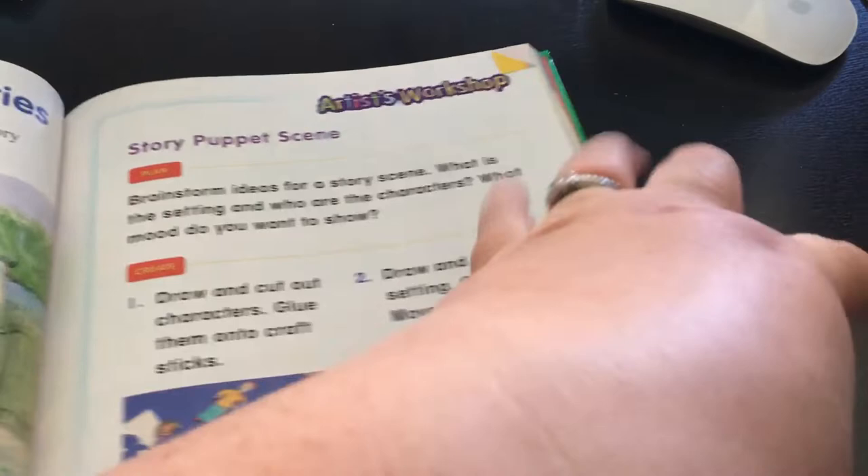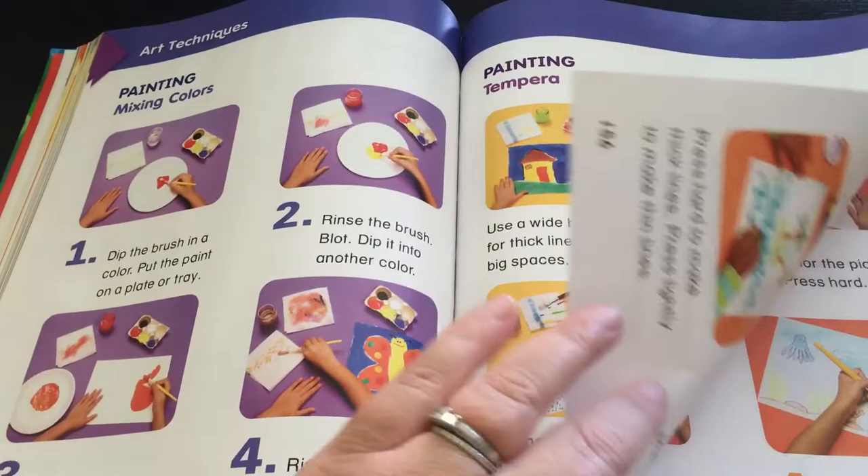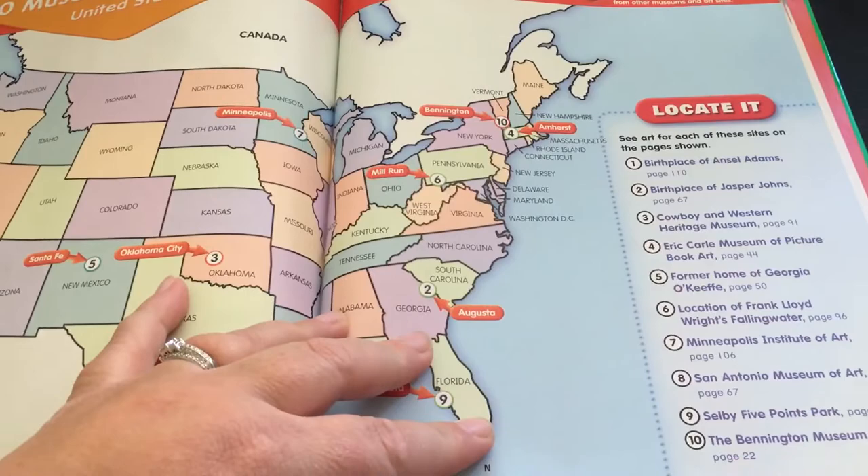In the back there's a small section on techniques - art safety and art techniques - talking about different techniques and different media you can use and how to do them. I kind of like that as well. And then there's a map where you can locate the birthplace of the different artists that were featured, which is kind of cool too.